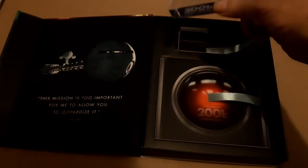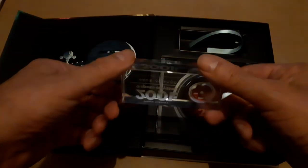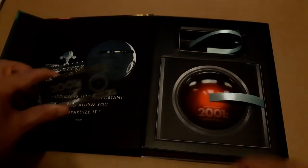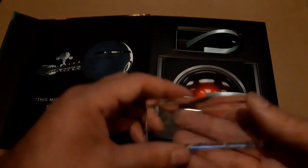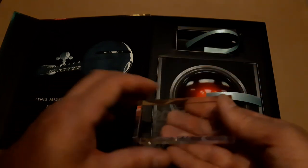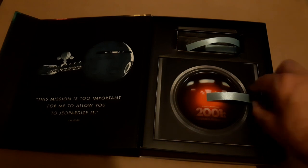Now, here is the weirdly exclusive individually numbered crystal display plaque. Not quite sure what you do with these, but they're quite heavy. They've got a good size and they look quite nice. I imagine the best thing to do is leave it in the box.